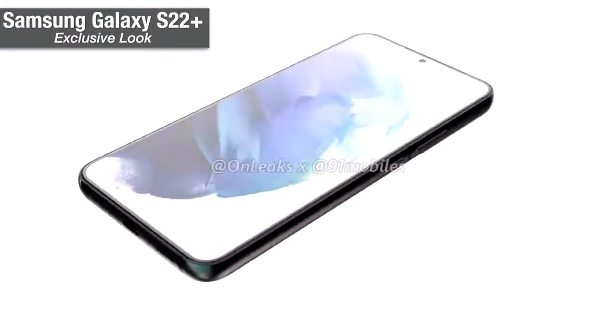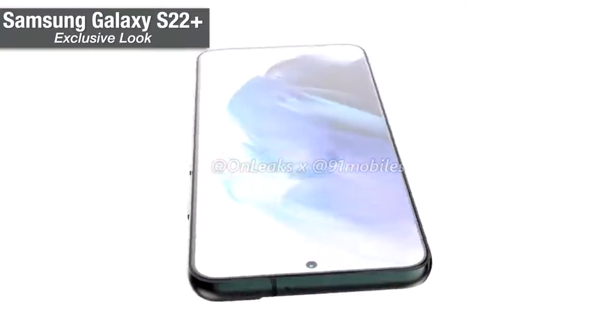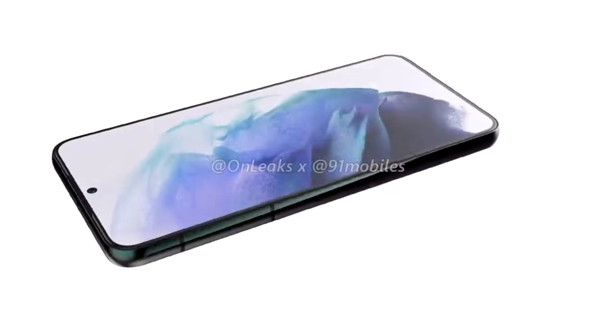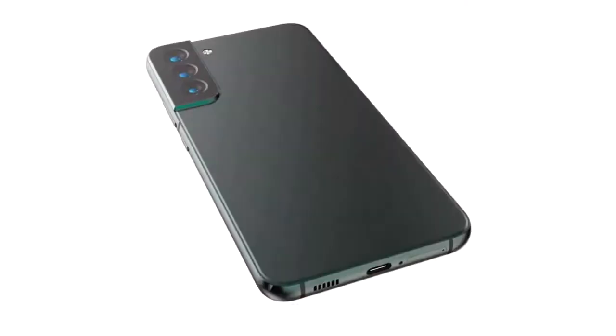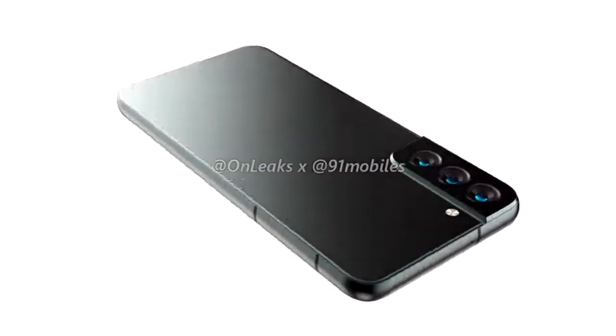Hey guys, 91Mobiles has partnered with OnLeaks to bring you your very first look at the Galaxy S22+. Now before we talk about the smartphone's design, let's take a quick look at the device's alleged specs which have also been provided to us courtesy of OnLeaks.